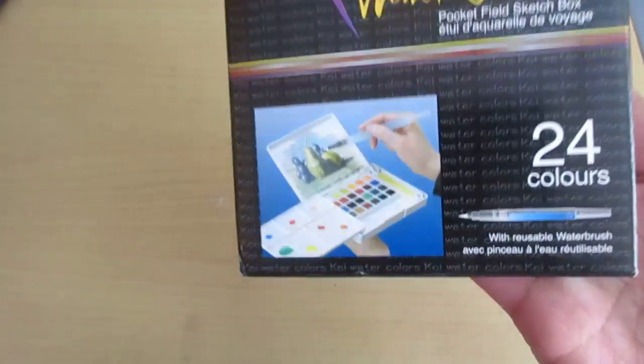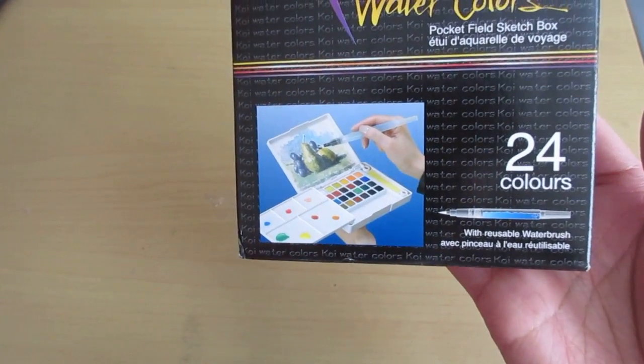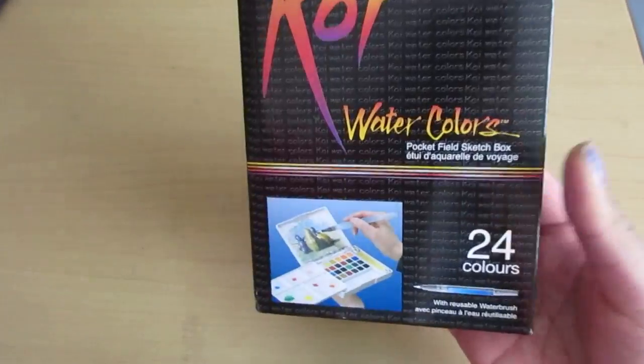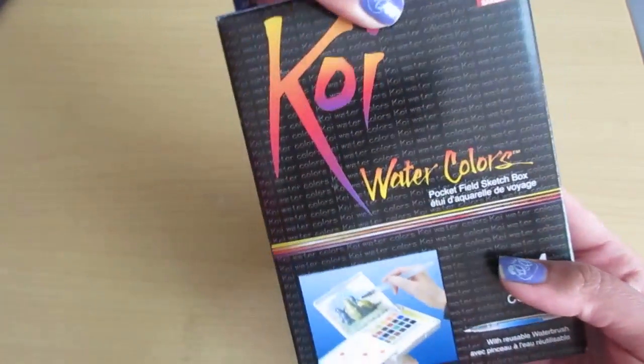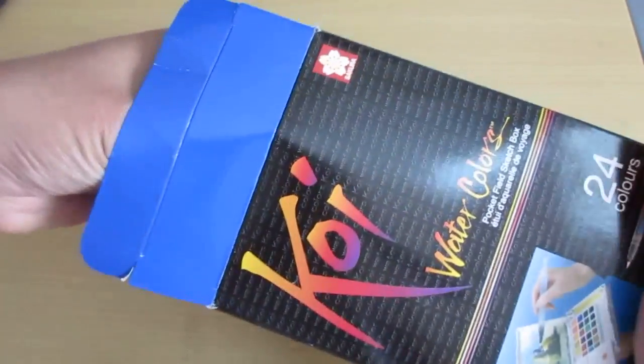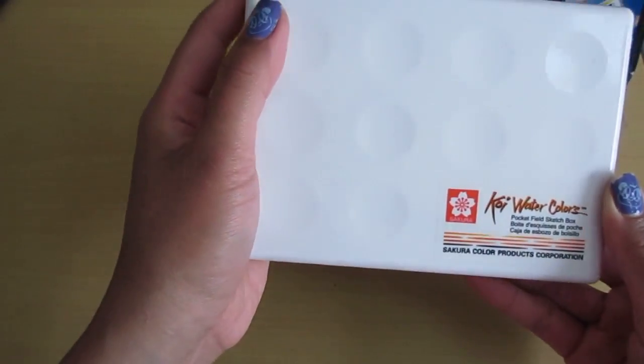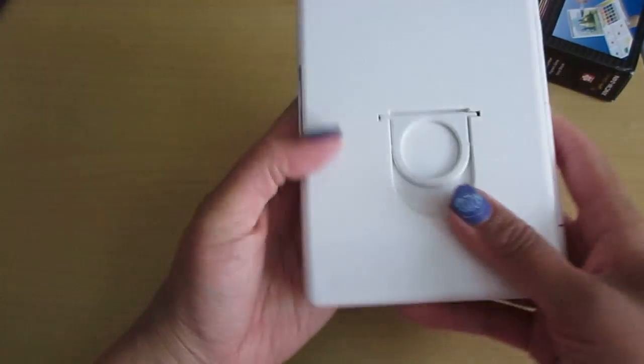I'm just going to show you guys what's inside. First off, it comes with 24 colors and it also includes a reusable water brush. It's supposed to be good for watercoloring on the go because it's nice and portable. So you get the watercolour kit nice and compact.